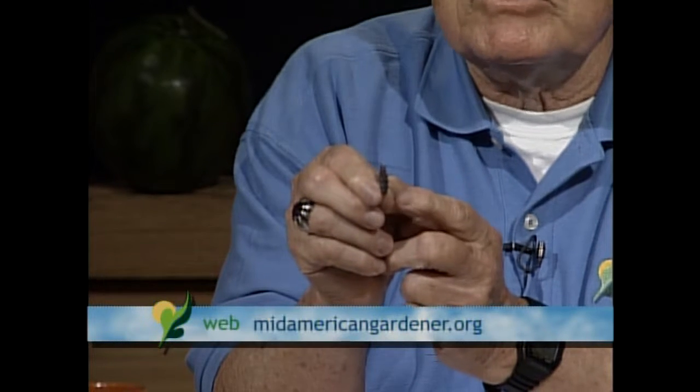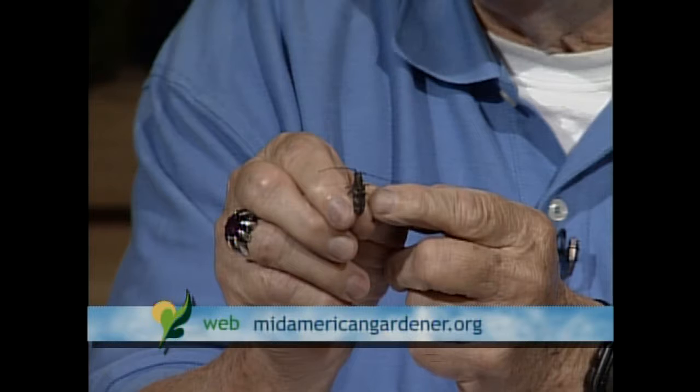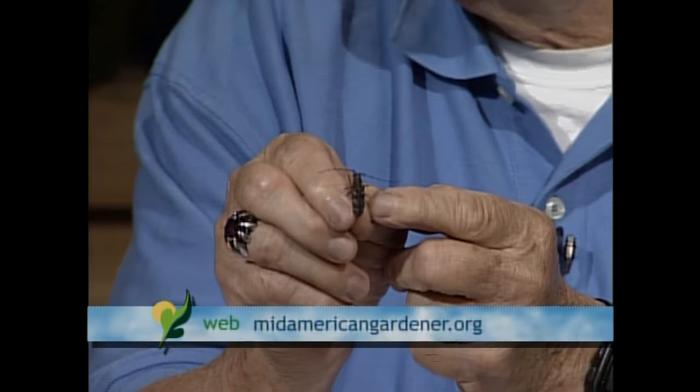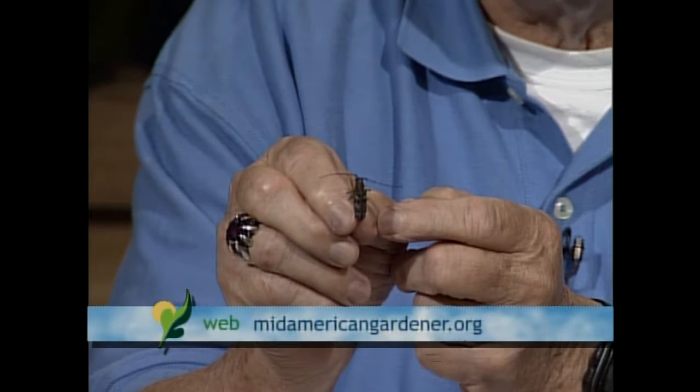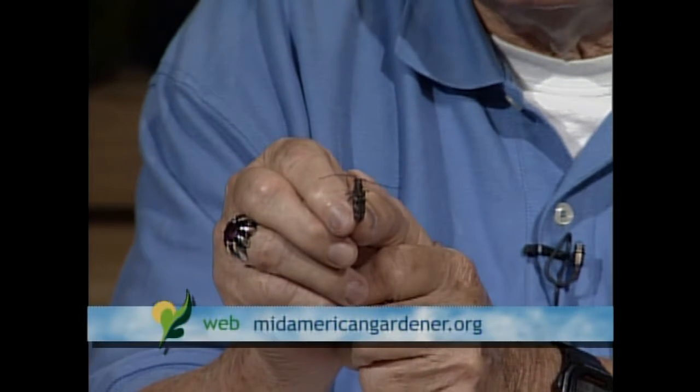When this beetle emerges from a tree infected with the pinewood nematode, the nematodes enter the breathing pores of the beetle just before they emerge. The beetle then flies to a healthy tree and feeds on the bark. Under ideal conditions with moisture on the branches, nematodes leave the beetle's body and enter the feeding wound. The nematodes multiply very rapidly and in about five or six months the tree is dead. If you travel the interstates throughout the Midwest, you'll see large numbers of Scotch, red, and Austrian pine dead — 95% of those trees are killed by pinewood nematodes.